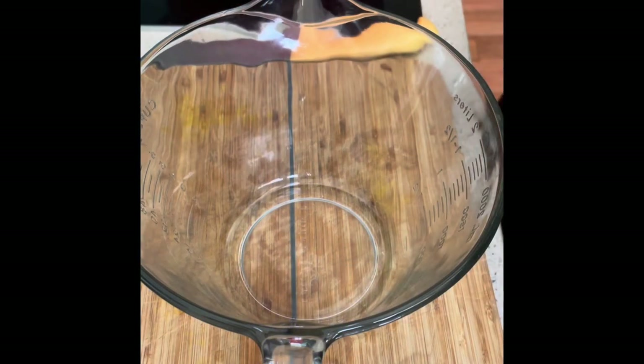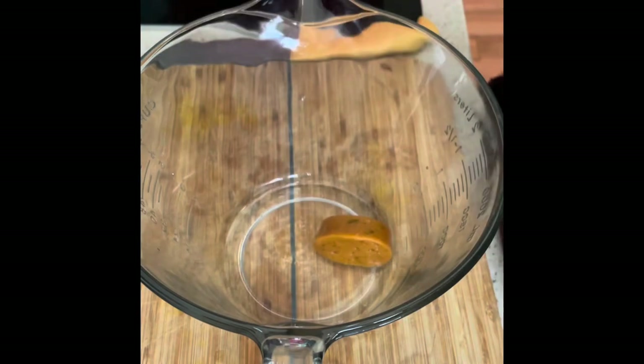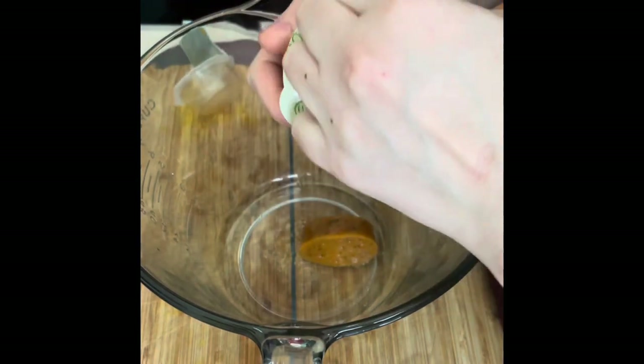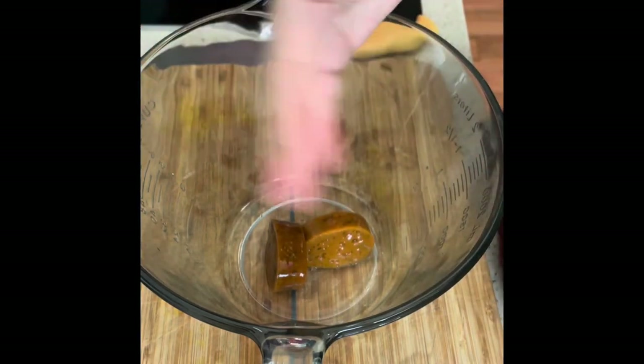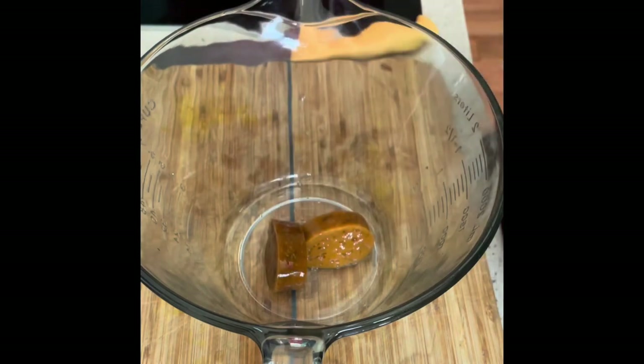Before I get on to chopping up my broccoli and cauliflower, I'm just going to add the two stockpots into a container where I'm going to add the boiling water just to dissolve them. I've used a vegetable and a chicken — you could use two chicken, two veg, your choice.